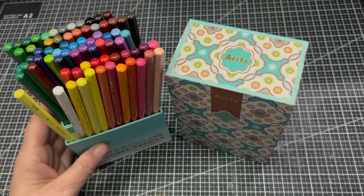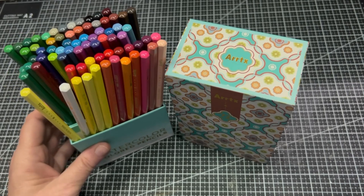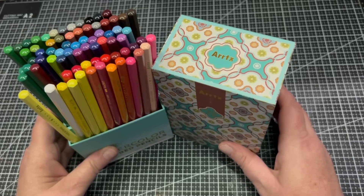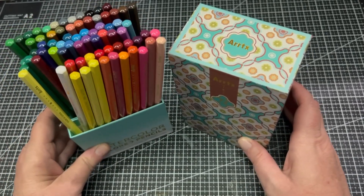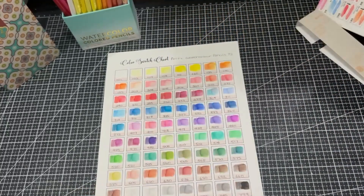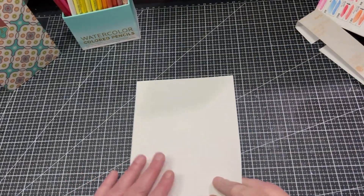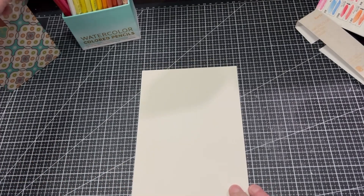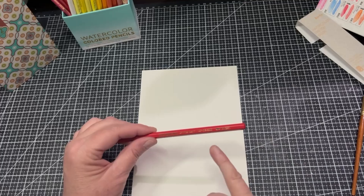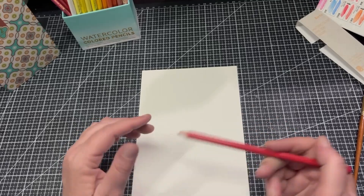These pencils can be purchased in smaller sets as well. They can be found on the Artex website, Amazon, and also AliExpress. I'll put a link in the description below. First I thought we'd do a few tests on these watercolour pencils to show how they work. I've got a piece of hot press watercolour paper and I'll take this very vibrant red here — AW251. The gold writing is much easier to see and it's a bigger size, which is really good.